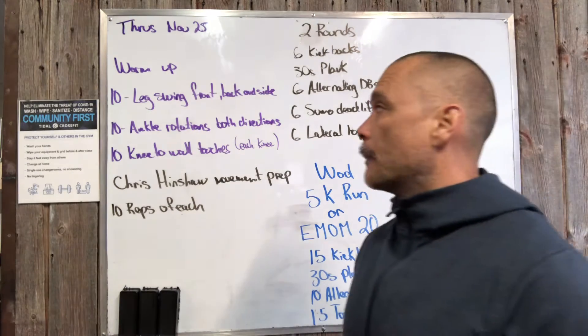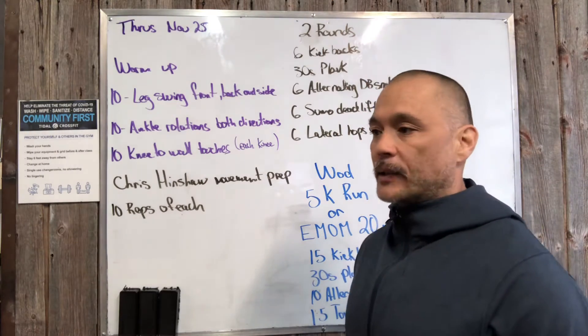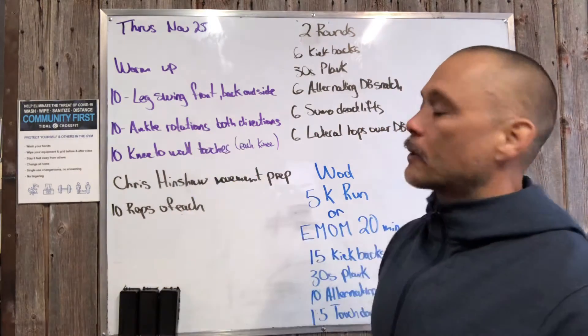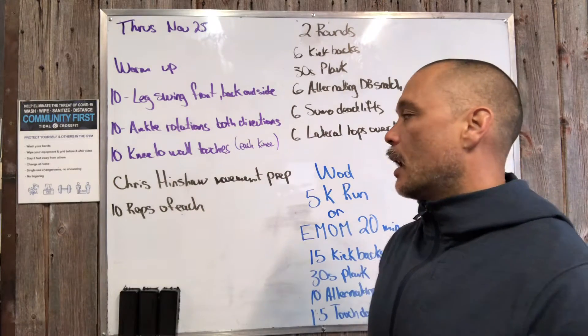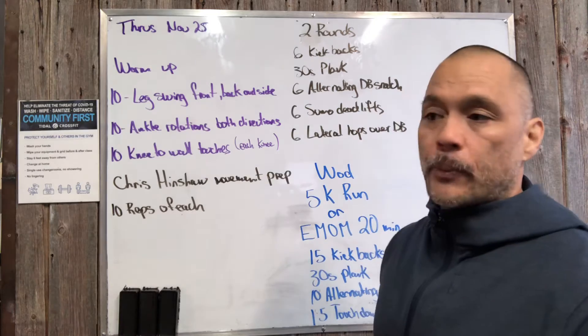Our warm-up consists of leg swings front back and side to side — I think that's a Dr. Dre song — ankle rotations going both ways, needle wall touches, and then we have some movement prep.